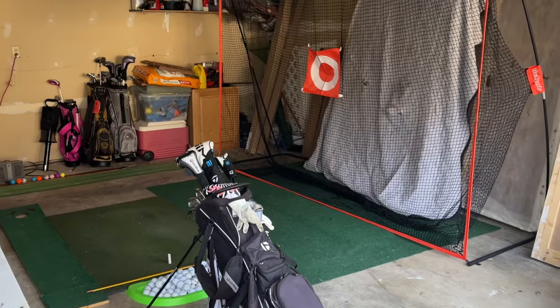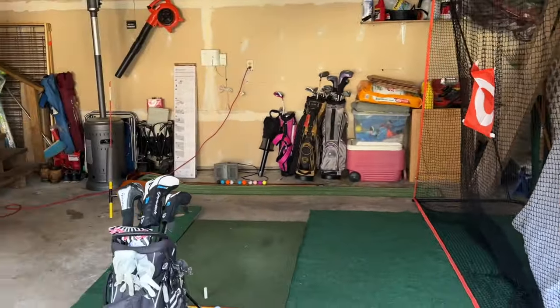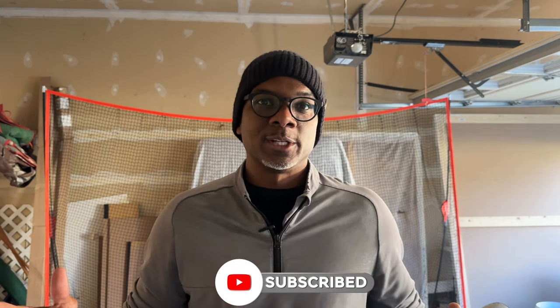Hey, what's up folks, welcome back to Evil Golf. Today I'm feeling pretty hospitable — I'm gonna give you a quick tour of my indoor garage setup, something I've been putting together over the past couple of years. The key is that it's nice and cheap for the most part. I got a great partner that allowed me to have the entire garage — my wife is pretty dope — but you'll see she has a ton of DIY stuff scattered around. For the most part she gave me the garage to practice and stay sharp. Super excited to have you, let's get started.